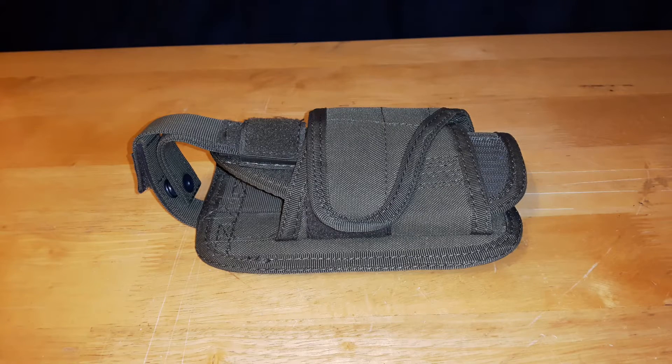Welcome back to another video review. Today we're going to be taking a closer look at the Condor VT holster. VT stands for vertical, and there is also an HT model which is the horizontal version.